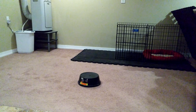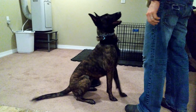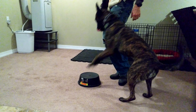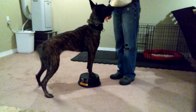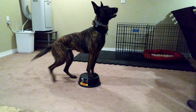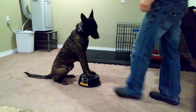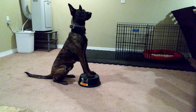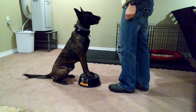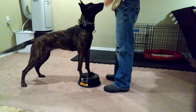Touch. Sits. Good. Stand. Very good. Stand. Very good. Very good. Push. Very good. Push. Very good. Push. Good girl. Good girl. Good girl. Touch. Break.